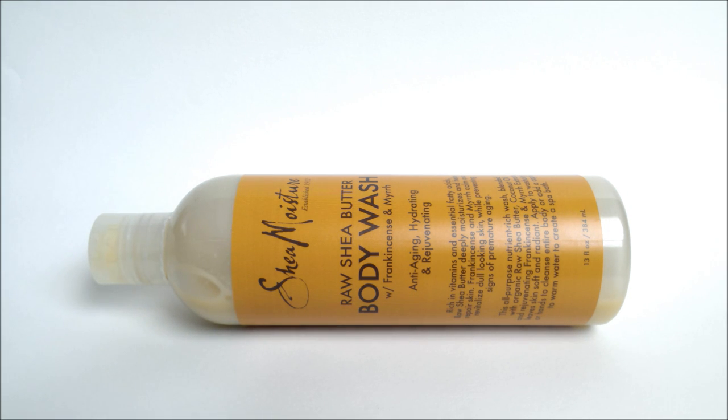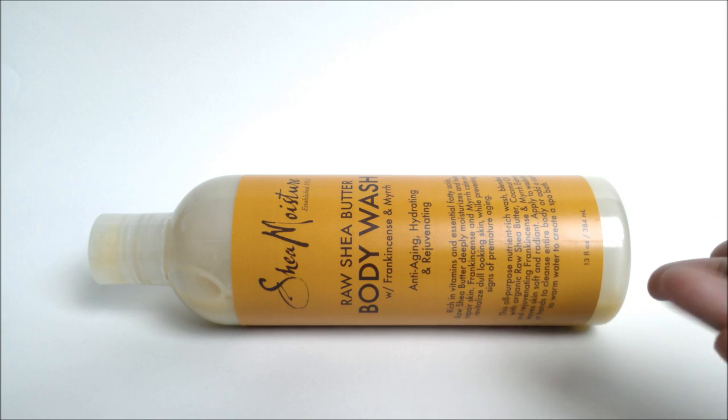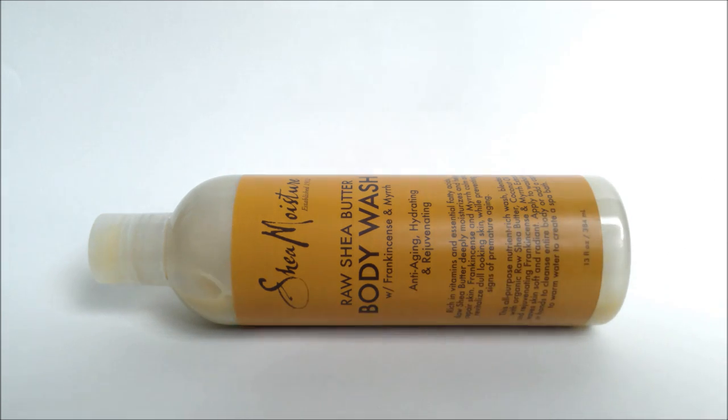Anyway, this is a really good body wash and I would definitely buy this again. You can find it at Target and I believe also at Ulta Beauty — I'll put the price in the description. Give this body wash a try, especially during the cold winter months. That's pretty much my review. If you've tried this body wash, let me know in the comments below — did it moisturize your skin? Did it make your skin greasy? More will be coming soon and I will see you soon.